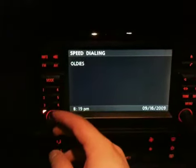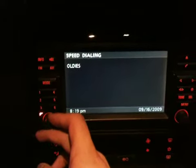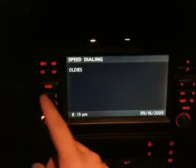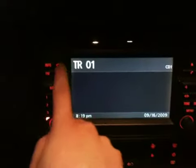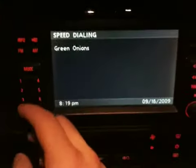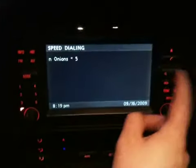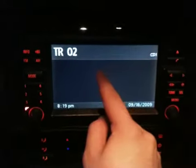Let's say you want to hear some old school — how about some Oldies? There you go. You want to hear Oldies, you press one, and once it says CD1 you're good to go back to the song.